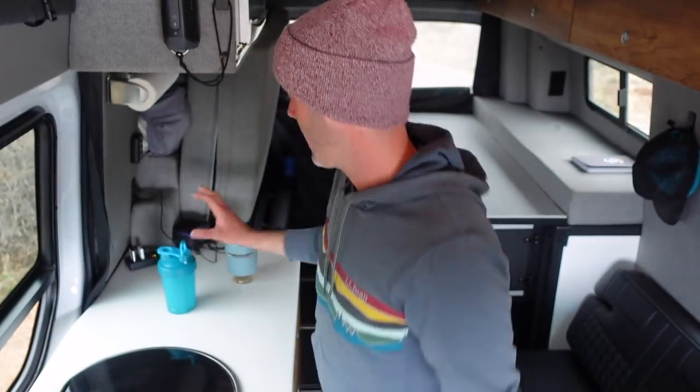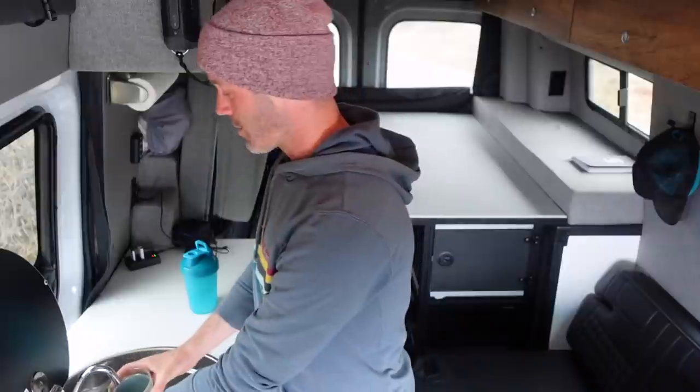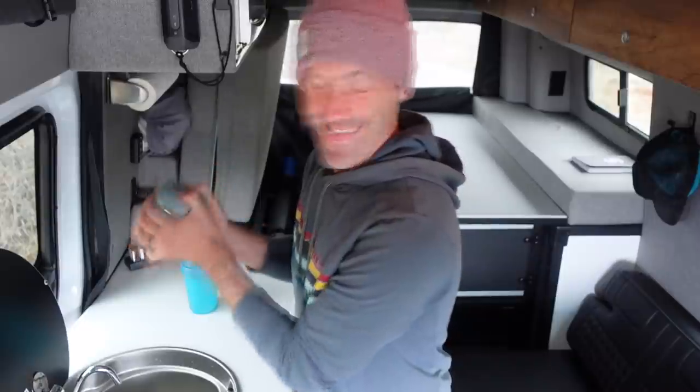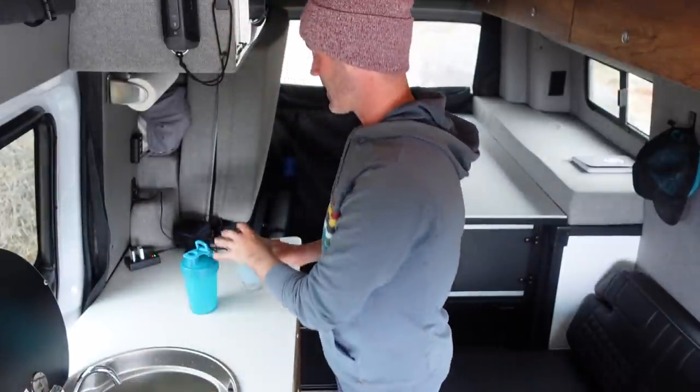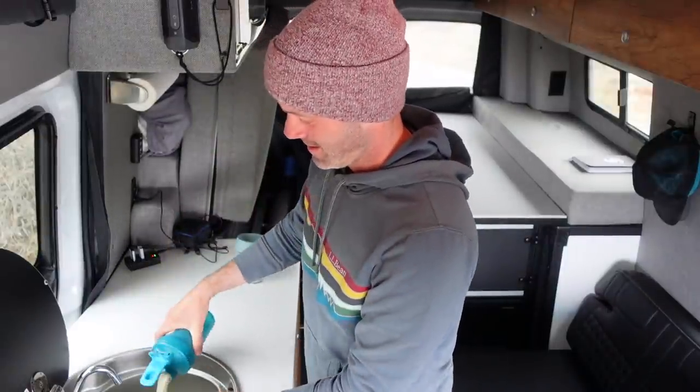That was awesome — I got to see some bighorn sheep up close for the first time, so now it's time to do some dishes. I have my shaker bottle and my coffee cup. I'm going to introduce you to a technique I like to call the shake and dump. So first I turn on the water pump, fill up my mug with a little bit of water, and then it's time to shake and dump. When you're living in a van, you want things to be really quick and easy and clean, and so this method works for me.